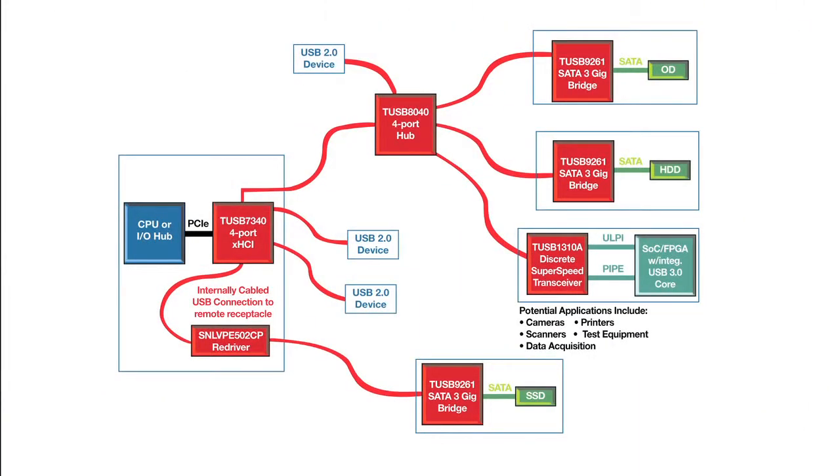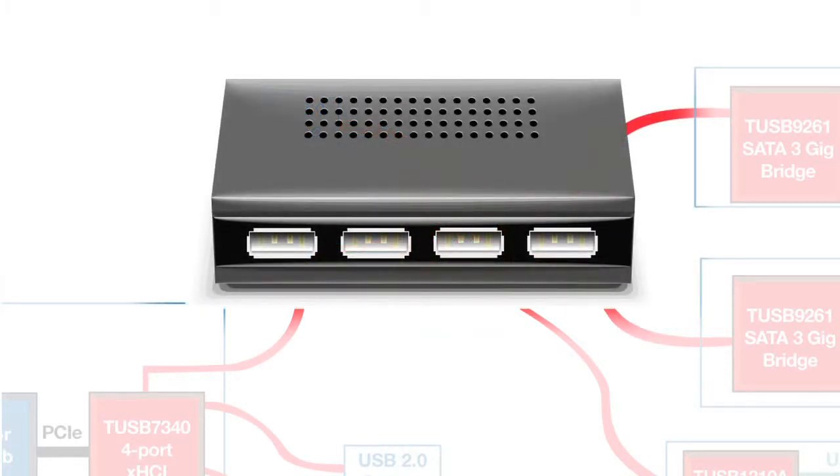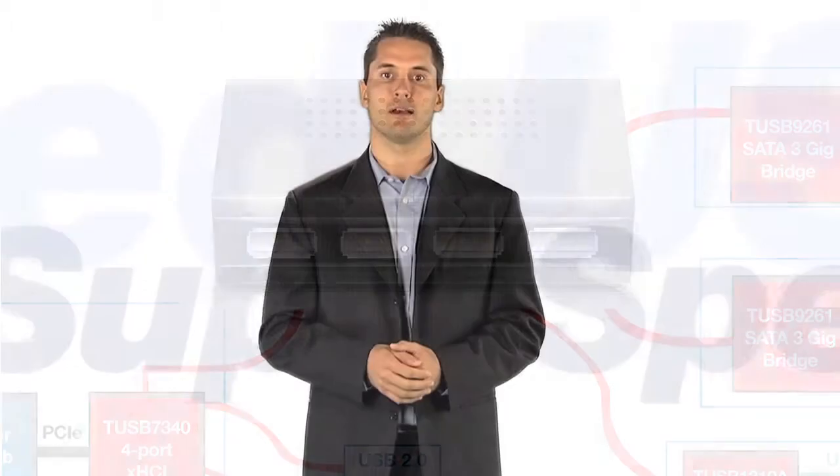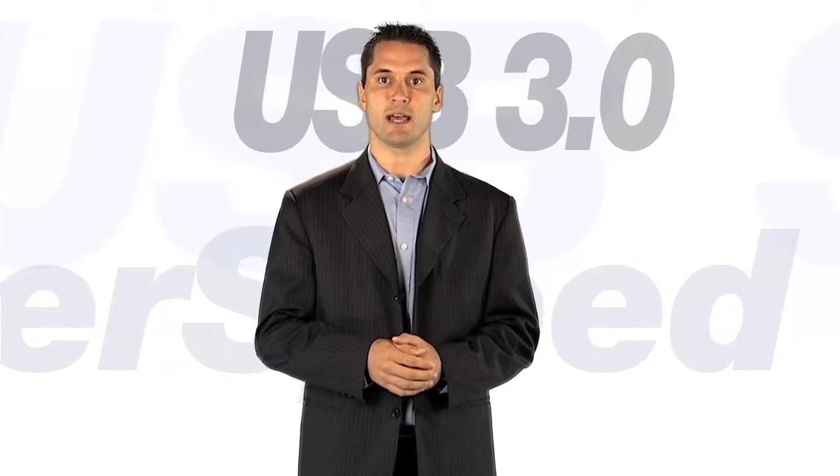The next device I would like to discuss is the TUSB8040, a four-port hub controller. As with all USB 3.0 hubs, it supports connections for any speed device, from low-speed devices up to the very latest SuperSpeed peripherals. The USB 2.0 data path features translators on all four ports to ensure the best performance. This performance has led to the USB-IF designating it for device interoperability testing.